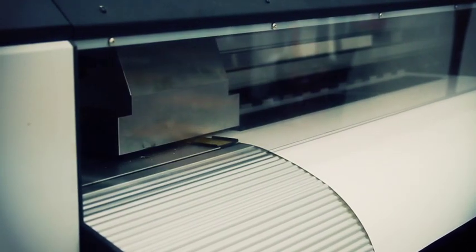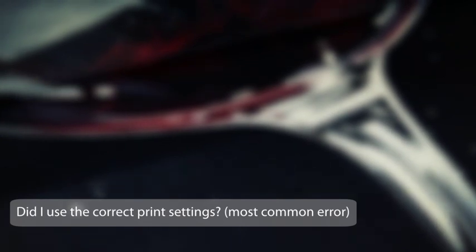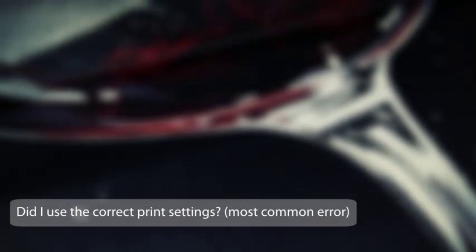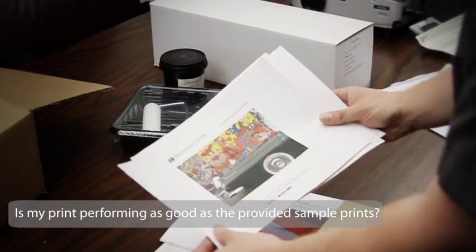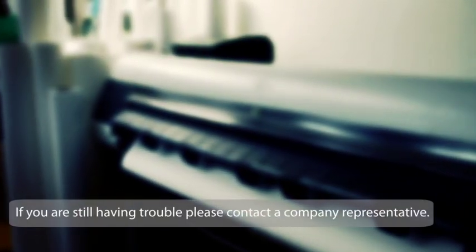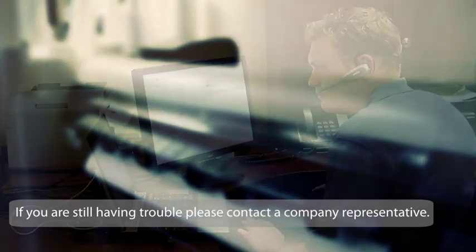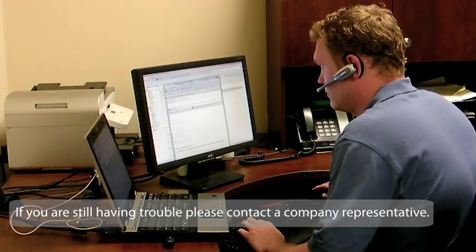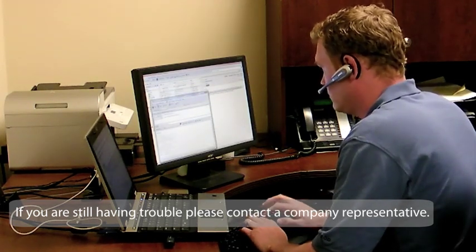After the print has cured and the results look good, go ahead and move on. After the print has cured and the results are unacceptable, retrace your steps to ensure that you have selected all the appropriate settings and try again. Now is a good time to reference the sample pack that was included with your first order and compare the samples against your first print. If you have triple checked and are 100% positive you have followed all the steps correctly and the results are still unacceptable, please review our instructional videos or contact Breathing Color to speak with one of our experienced technical support representatives for further assistance.